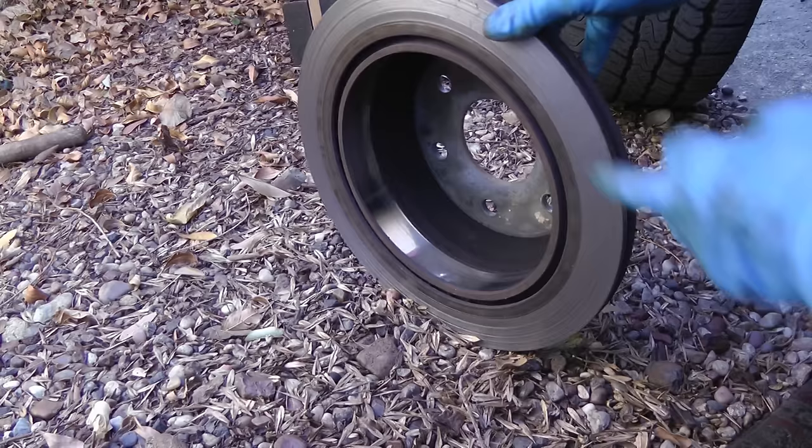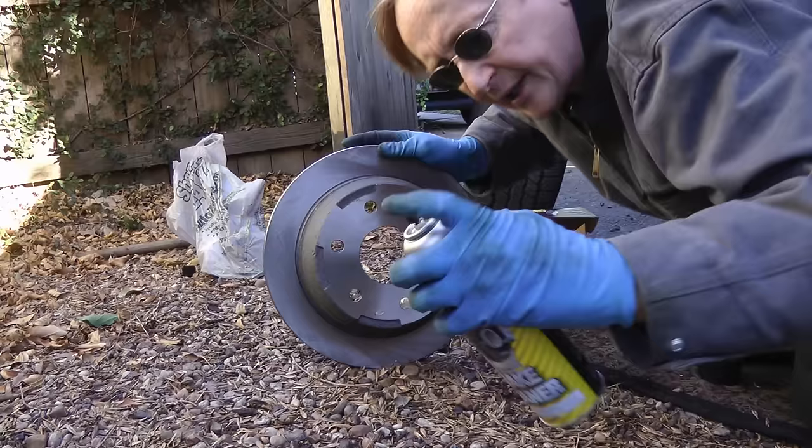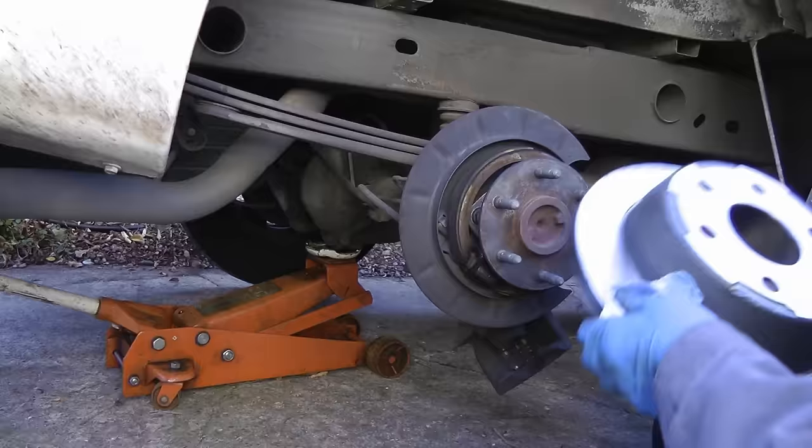You can see how it's all ruined on the inside and scored when the pads wore down to the metal. Now this rotor is covered with oil so it doesn't rust, so you get some brake spray cleaner, spray it all off, and slide it back on.